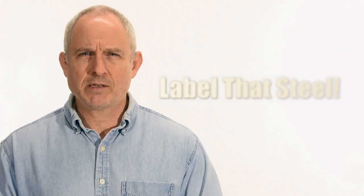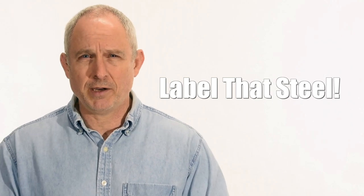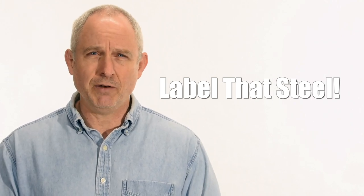Hey, Walter Sorrells back with more tips for the knife maker. Today, another knife making shop hack. Super short shop hack today. If you're the organized type, you can skip this video because you're probably already doing what I'm going to say here or some decent version of it.